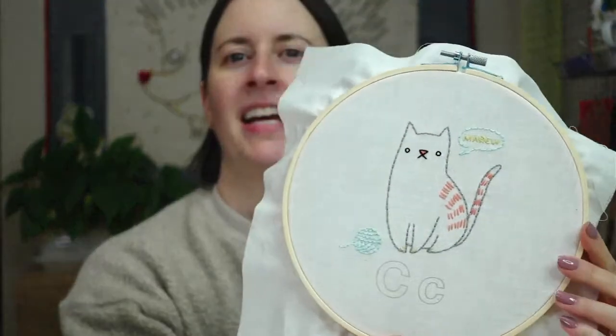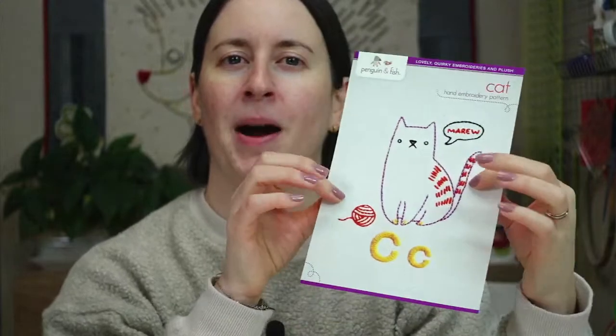Tonight we are going to finish the sea cat embroidery design. This is from our ABC stitch along, our ABC collection of patterns, and all we have left is the little letter C's that we're going to be doing as a satin stitch. So that is the plan for tonight.